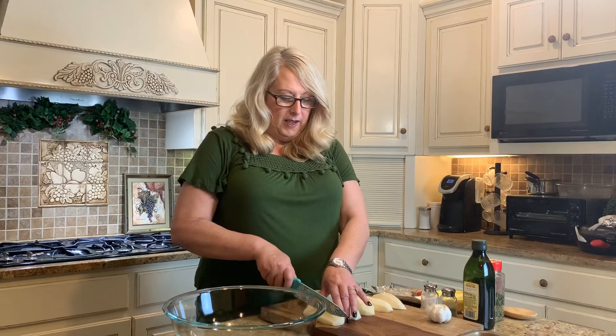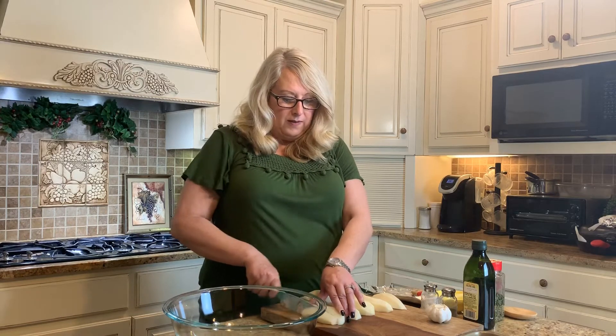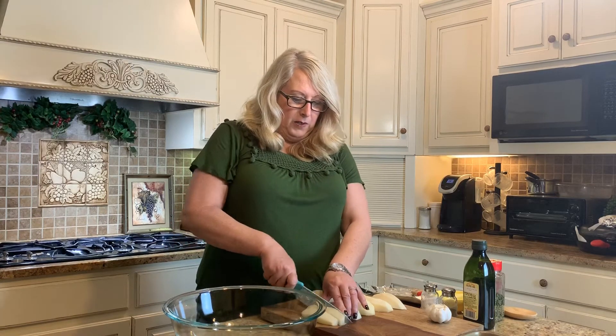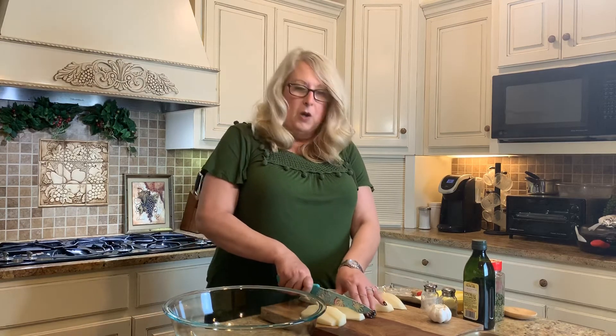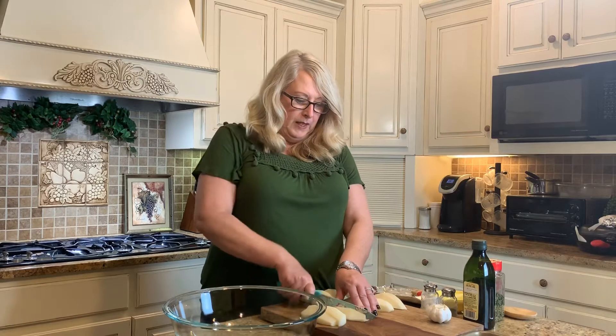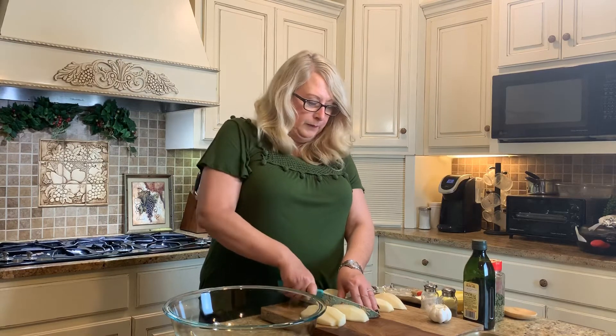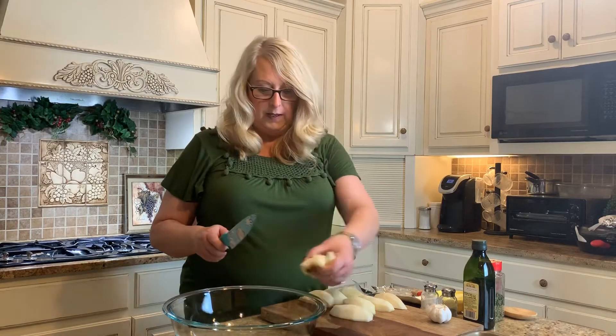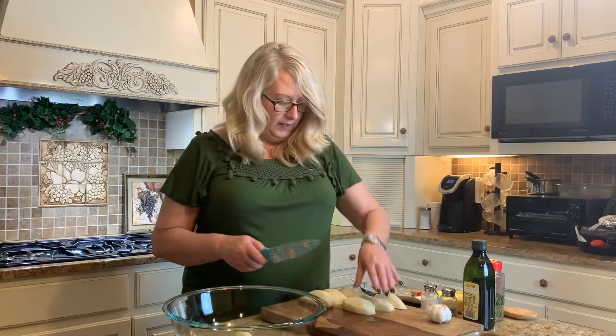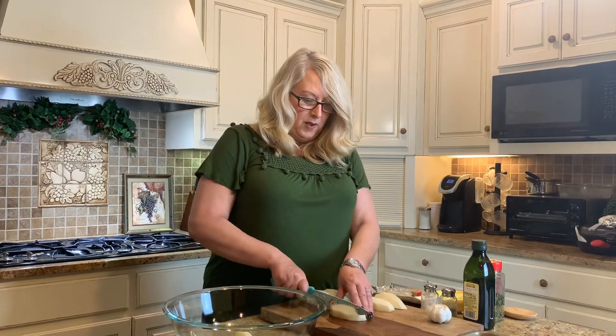Then you're going to cut them into wedges. We're going to put them in a bowl and coat them with olive oil, salt and pepper. Then we're going to do our roasted garlic while we're baking these potatoes, and that's going to make a sauce after.